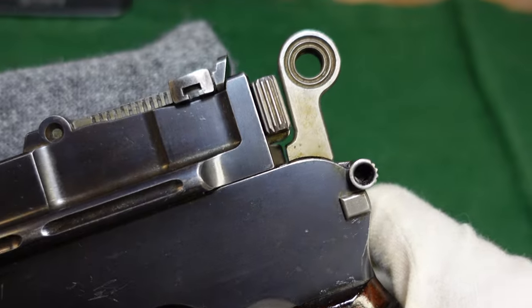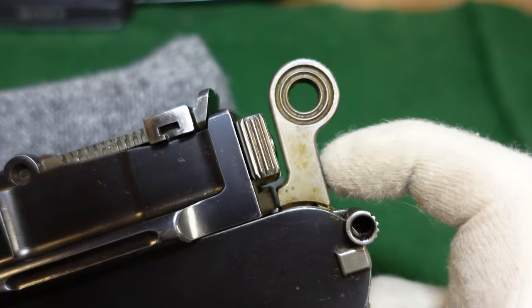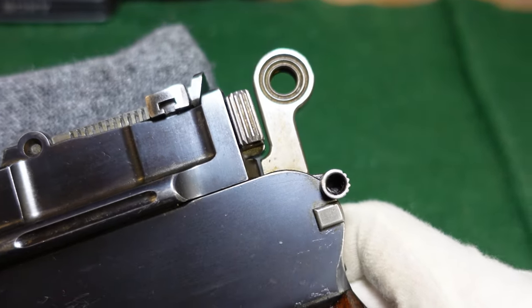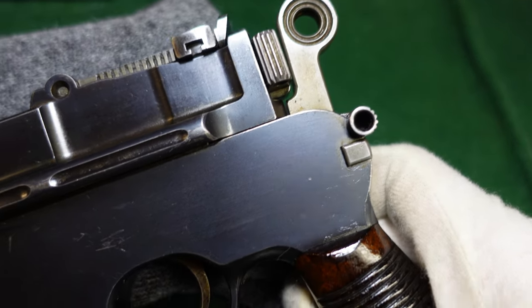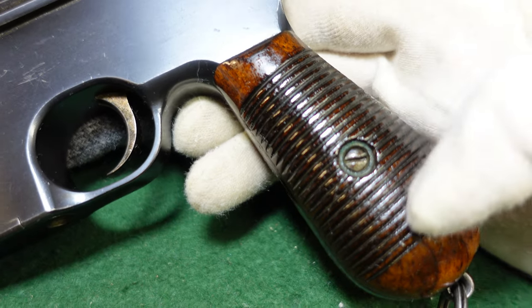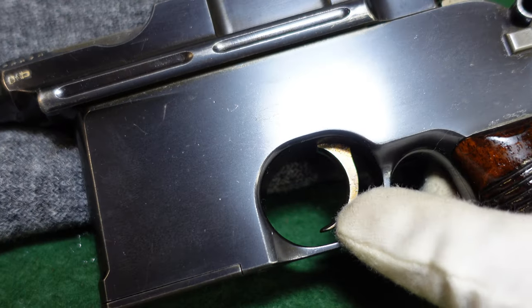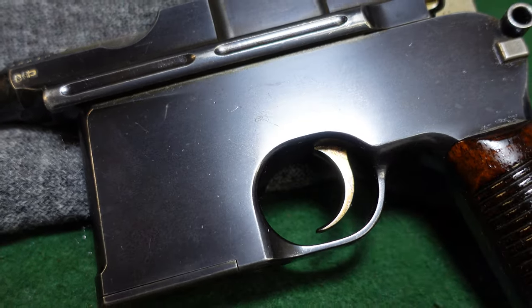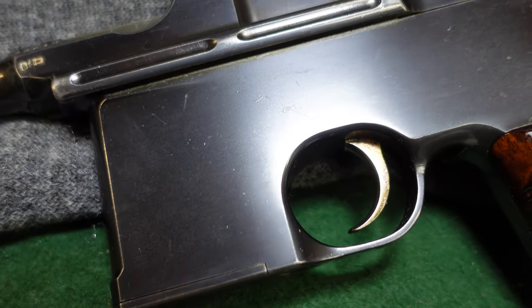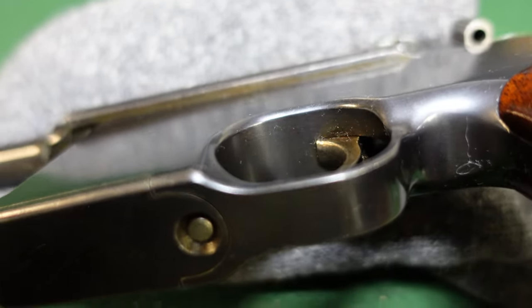The safety is just kind of a pain to use. This one is on safe — you can tell because the hammer is locked back a little bit from the firing pin — but it's really difficult to tell at a quick glance. They were still using the widely serrated wood grips. This is definitely not a cone hammer type trigger. The parts are not left in the white — they're going to be strawed — and inside, the whole frame is blued.